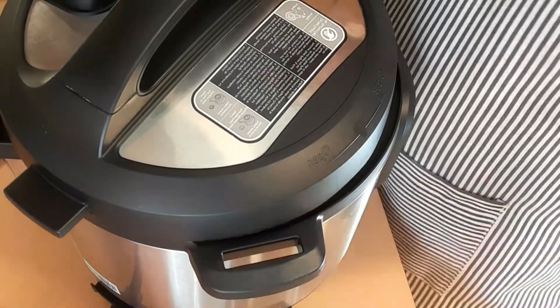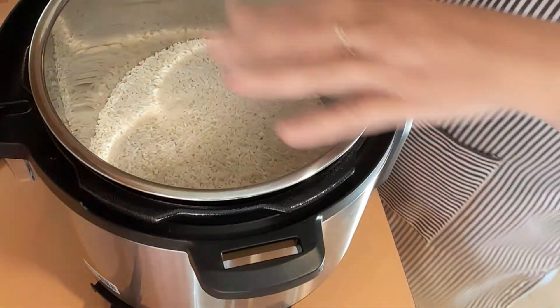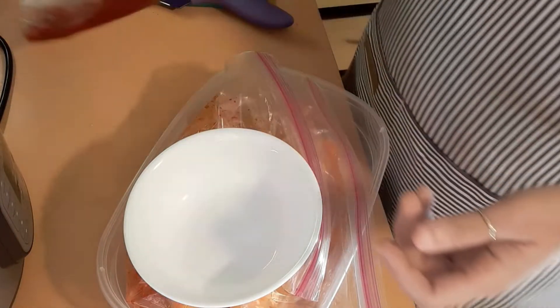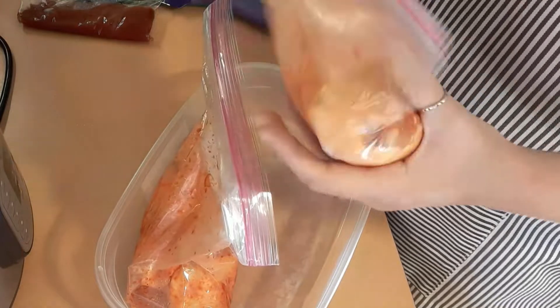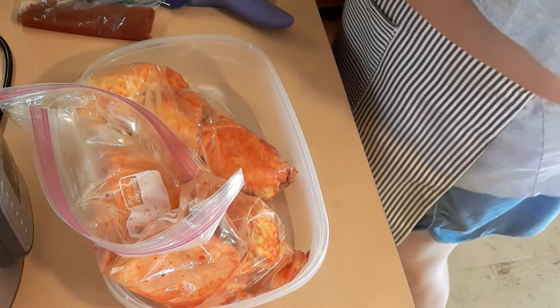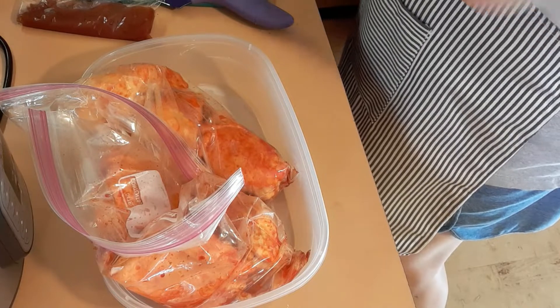I filled my instant pot — this is my six quart instant pot — filled it with rice, add some salt, and I'm going to push that off to the side because that only takes a few minutes. I have some tomato sauce that I had in the freezer from the last time I made it. And I have two bags and each bag has five pieces of bone-in chicken thighs, so we're going to get those in the pot.